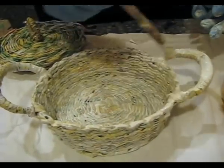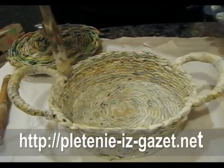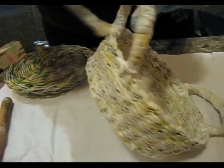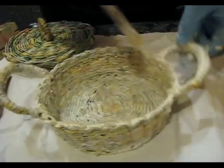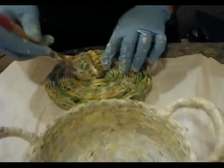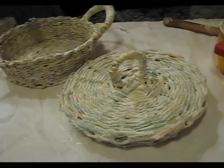Notice that special attention while painting should be paid to the places of connection of the knobs, in order to paint all the holes and all the uneven places very thoroughly. The same applies to the lid — pay attention to the places of connection of the knob and to the places of bending.